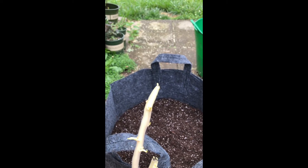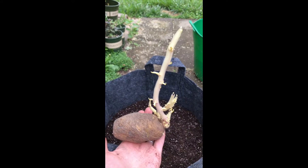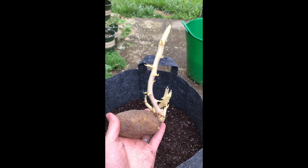Can anyone take a guess on what I'm planting today? Today I am planting potatoes.